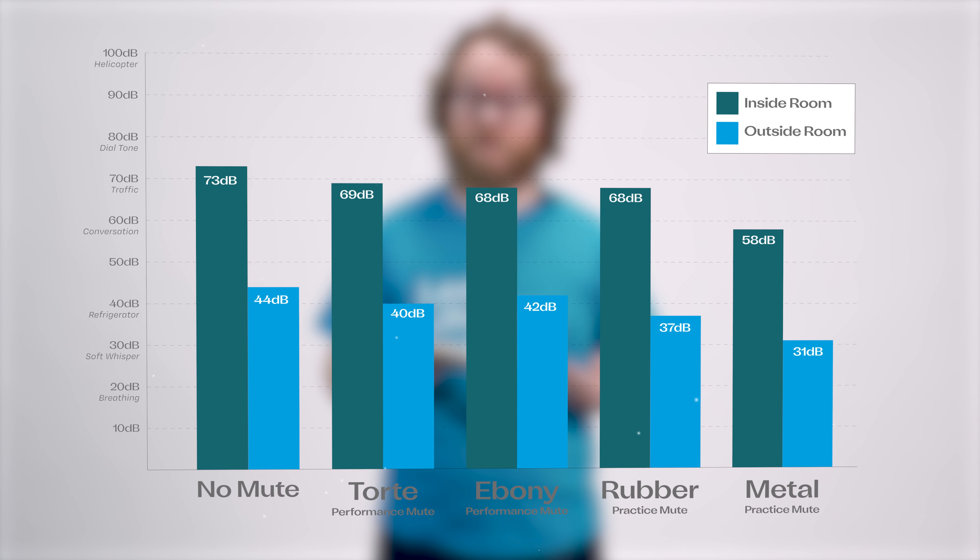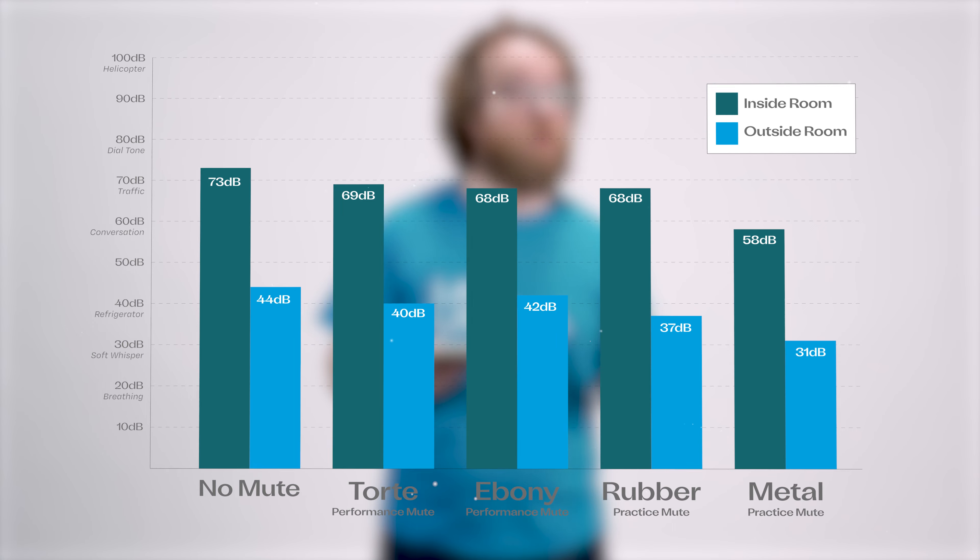The metal practice mute measured 58 decibels in the room and 31 decibels outside. 31 decibels is a bare whisper.